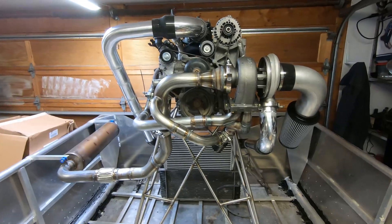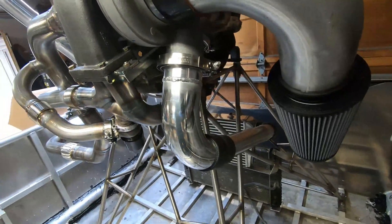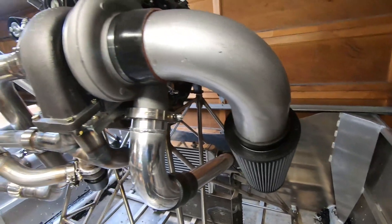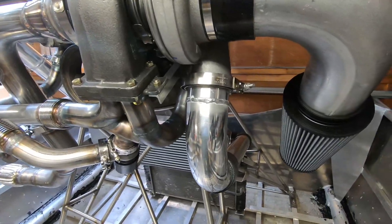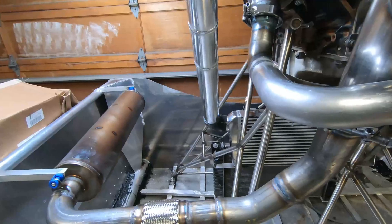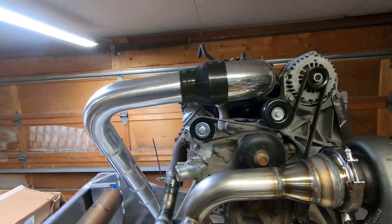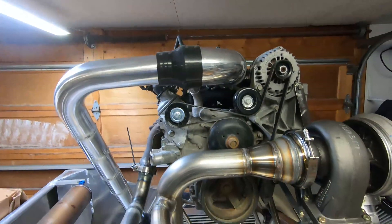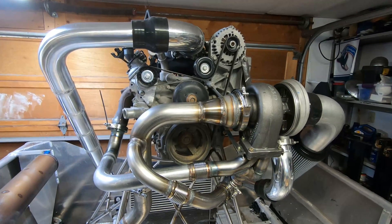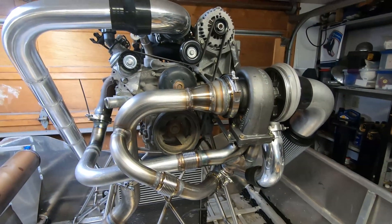So the tubing for the turbo is done — it's plumbed down to the intercooler. Air comes in, gets compressed, goes to the intercooler, comes back out, and gets crammed into the intake manifold. Next step is I'm going to run the oil lines to the turbo. Thanks for watching.